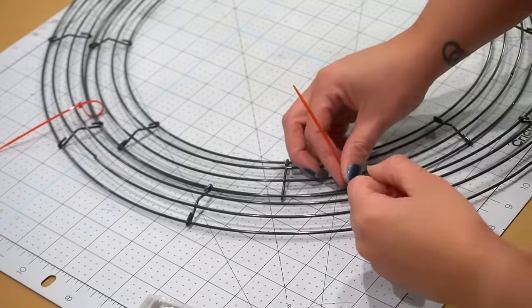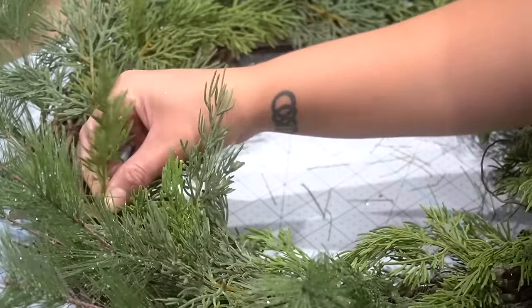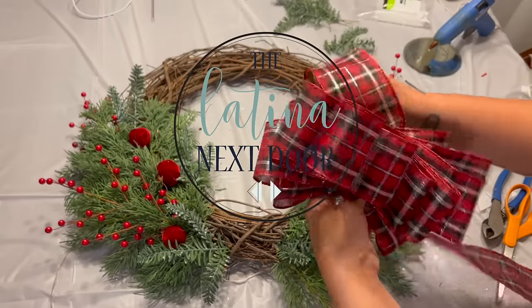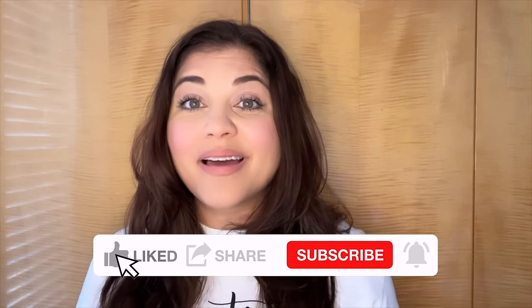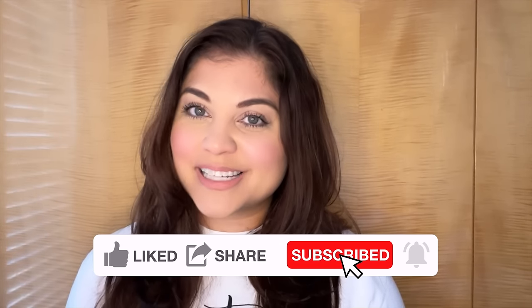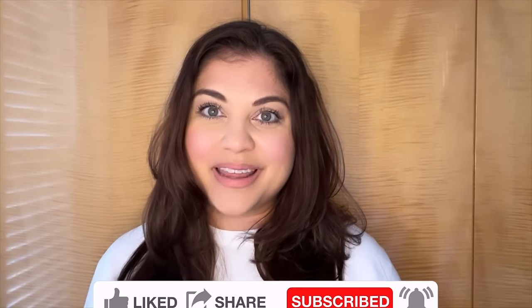Today I'm sharing several ideas for wreaths for your front door this holiday season. Hey there, my name is Yami. I am your Latina next door. Welcome back to Mi Casa where I share my love for home decor and DIYs on a budget. If that's something you enjoy, please make sure to hit like and subscribe so that you too can become part of the familia.